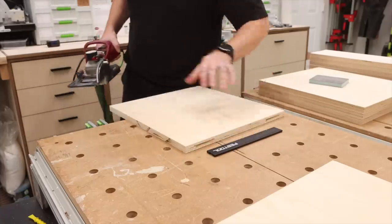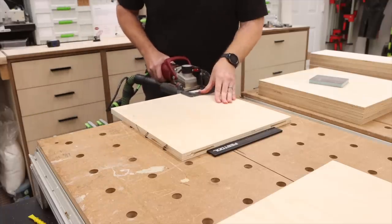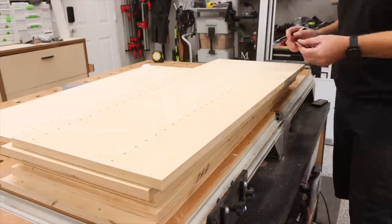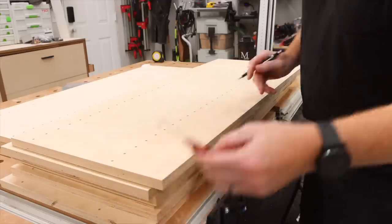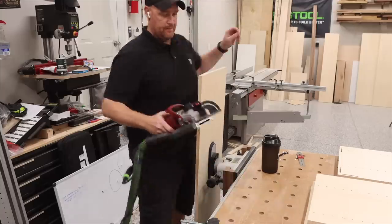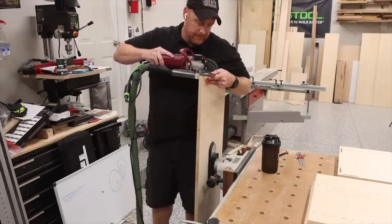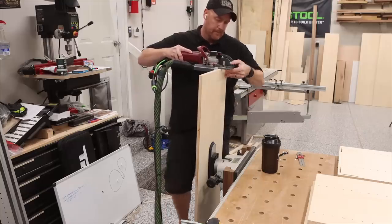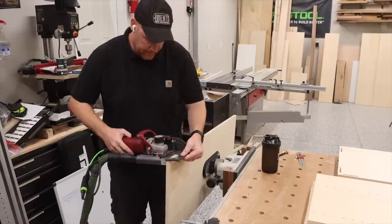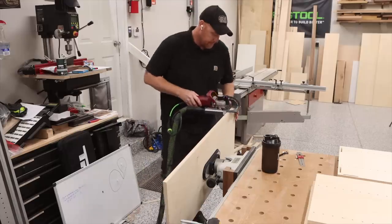I decided that I did not want any visible fasteners for these cabinets. I also didn't want to fuss around with clamping anything up. I just wanted to build them, assemble them, and install them. Perfect application for the Tenso connectors. Another option here would have been domino connectors, but this was much faster. In total, I used 12 Tenso connectors for each cabinet — four on each top and bottom, and then two for the nailers.